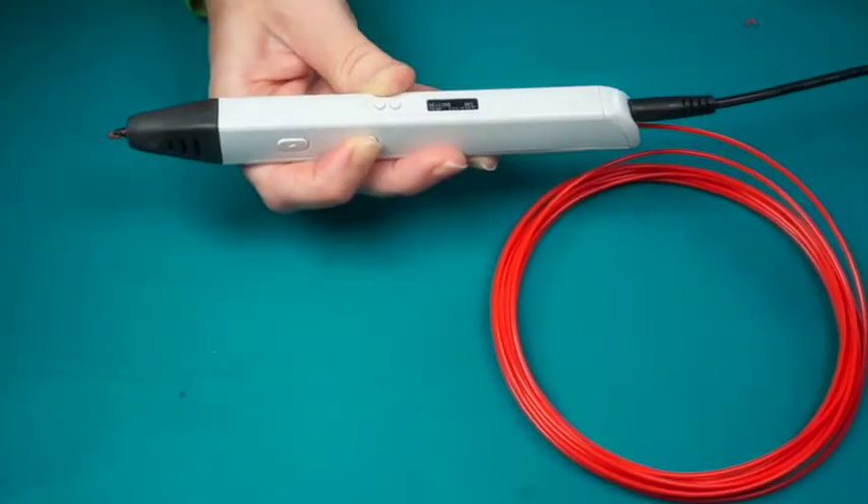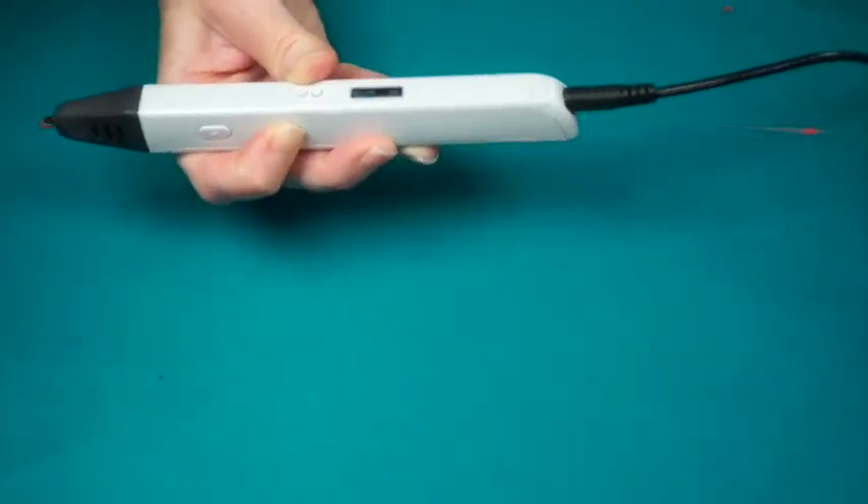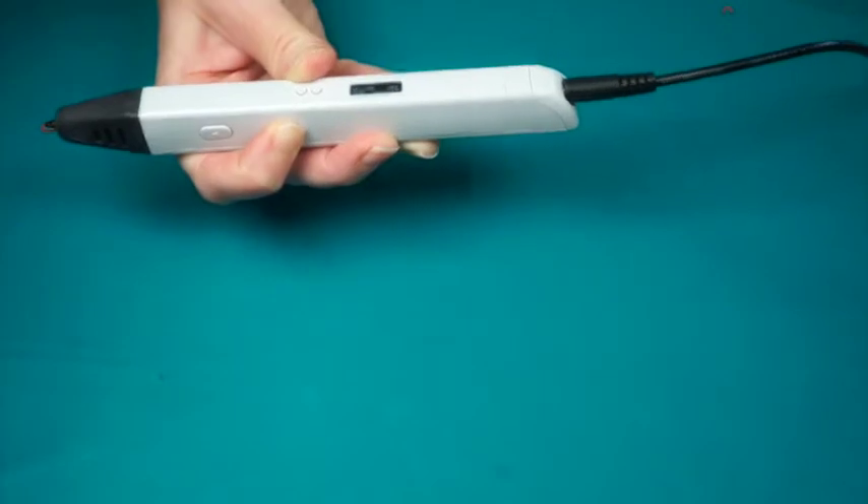Most importantly, don't ever partially reverse out the filament, leaving it halfway in the pen. Make sure you reverse it out all the way to the end.